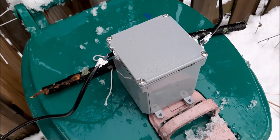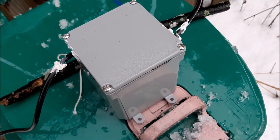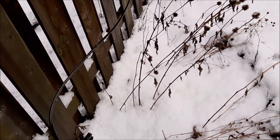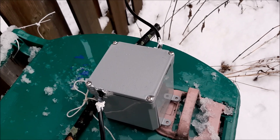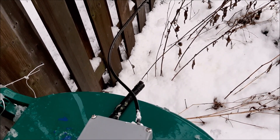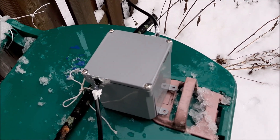In this electrical box is the feed line choke that is a required part of the antenna. The choke is fitted at 16 feet down the coax line from the balun. This antenna design uses the outside braid of the coax as counterpoise, and the choke blocks RF signals from passing this point and going into the radio.